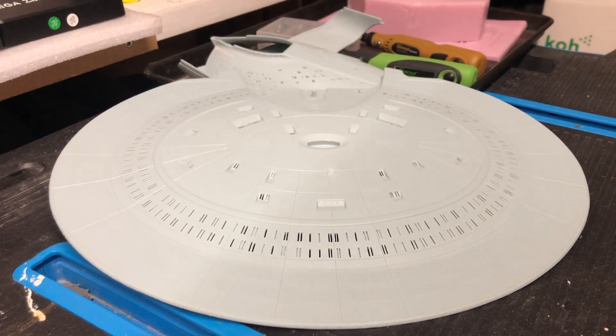Hey everybody, welcome back to the Kit Cave. It's been a while since I did an update on this current build, but I thought it'd be time to come back with a little quick overview as to what's been going on. Of course, this is the build for the AMT Ertl 1/14th scale USS Enterprise D.